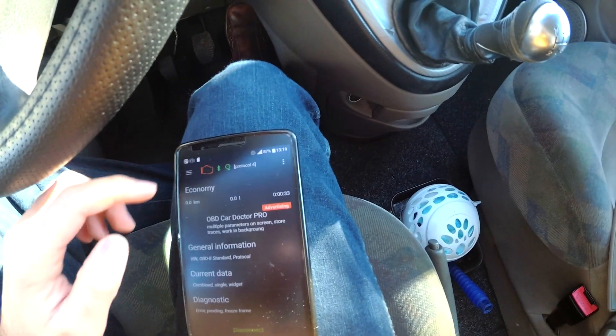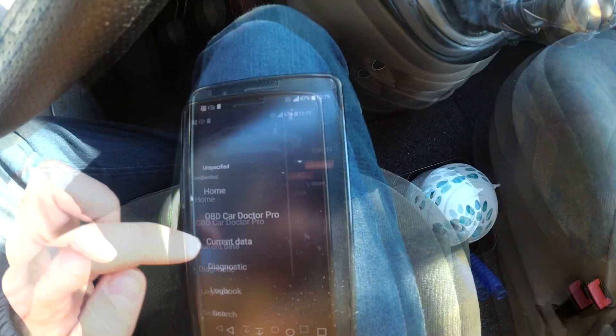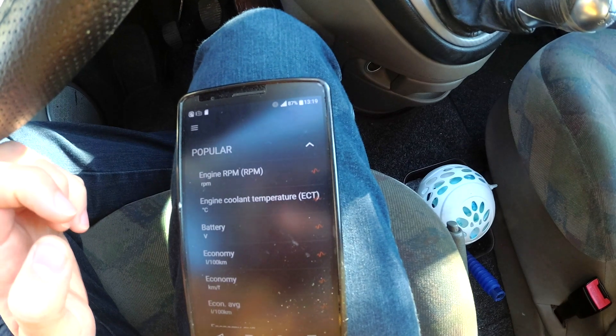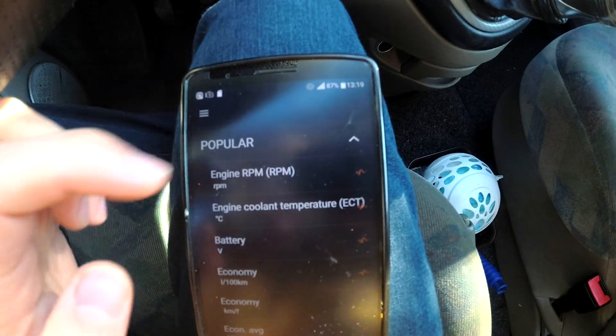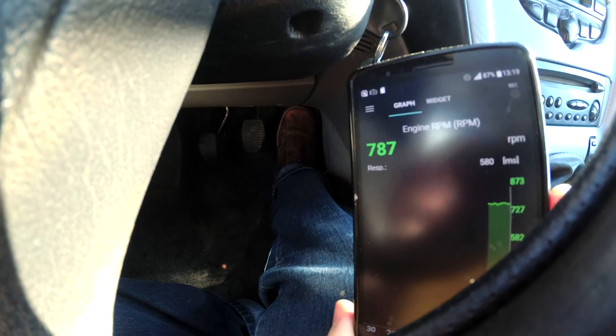Let's go to the three-line menu, then current data — popular — engine RPM. If I press the accelerator, you can see the RPM values change in real time.